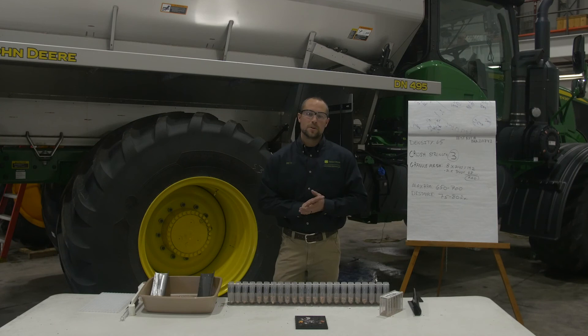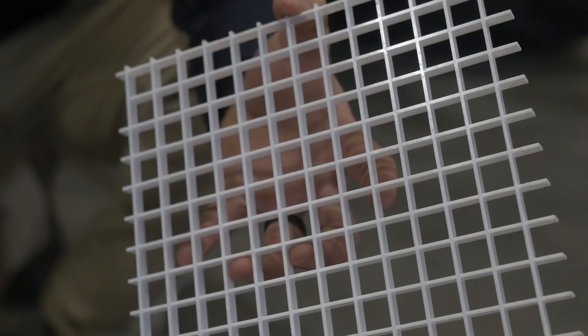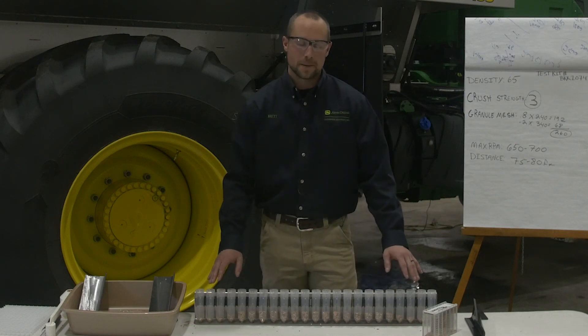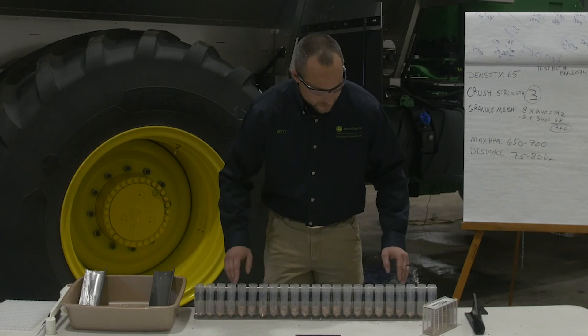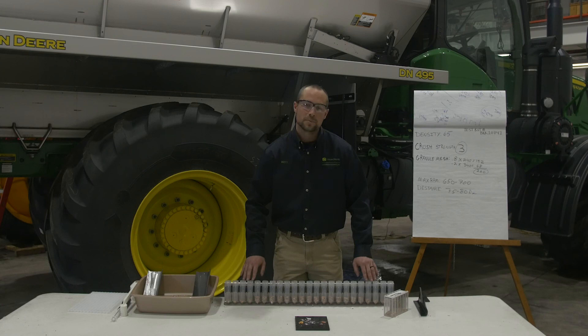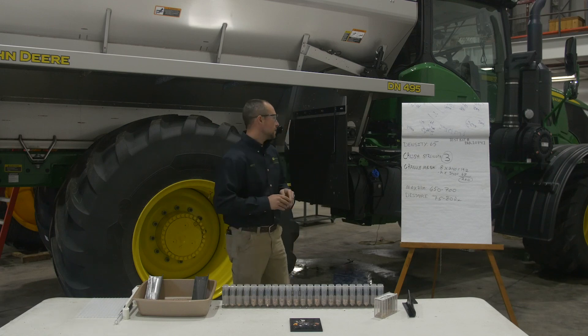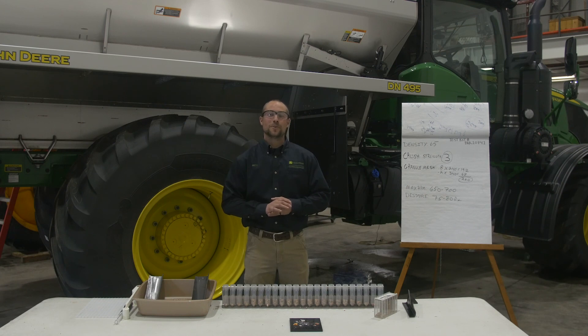Now that we've got our numbers set up in the display based on Dylan's calculations, we can see the results of our spread test. We've collected all of our product out of each individual catch basket and spread it out so we know what bin was what and what distance it was set at. As you can see, starting from our driving center, we've got a nice even line of product all the way across until we get to about 80 feet, and then a drastic drop-off of about half the material — that's how we know how to set our spread width. That concludes our spread test and calibration of the dry system. This kit number is BKK10741. If you have any questions, please contact your local Greenmark dealer.